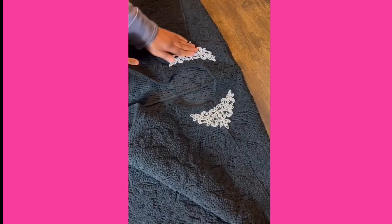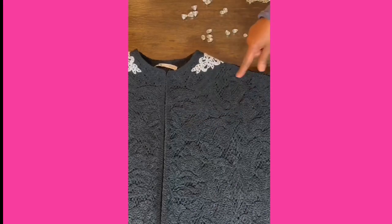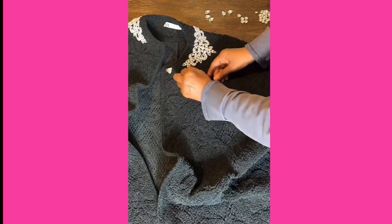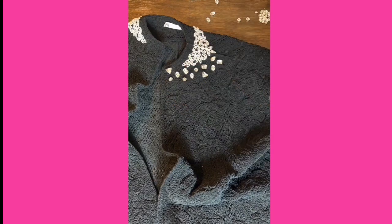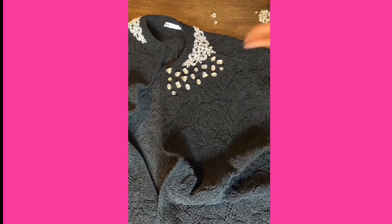Now it's time for the rhinestones. Start with the large ones and place them randomly — I'm starting close to the front opening of the coat and going all the way to the shoulder seam. Once you've placed them where you'd like, start gluing them in place using your glue tube with applicator tip. Next, glue the small rhinestones to fill in the gaps.